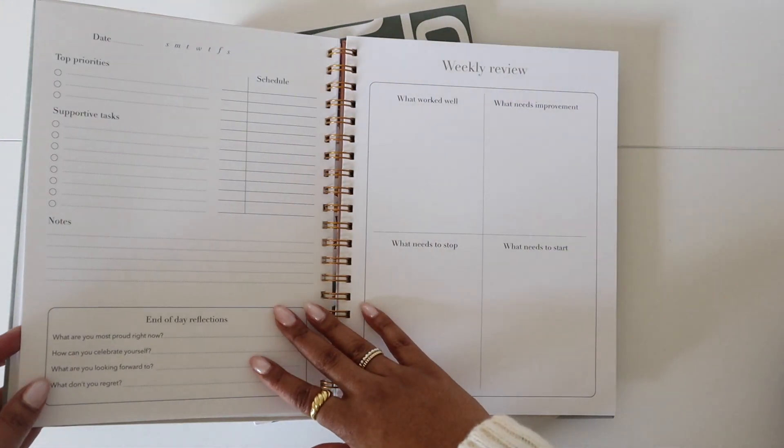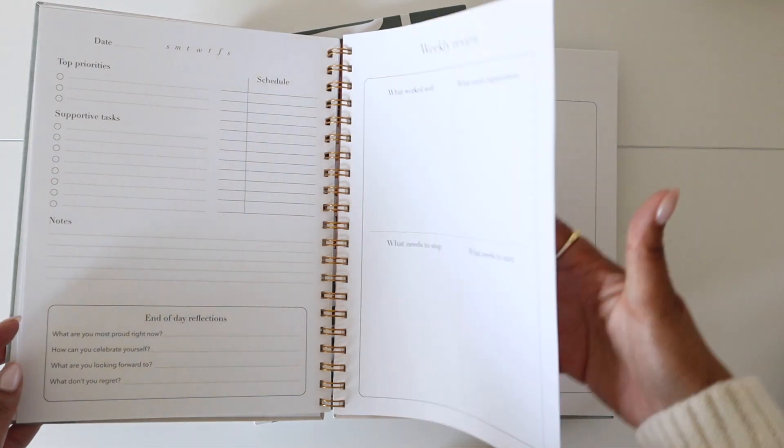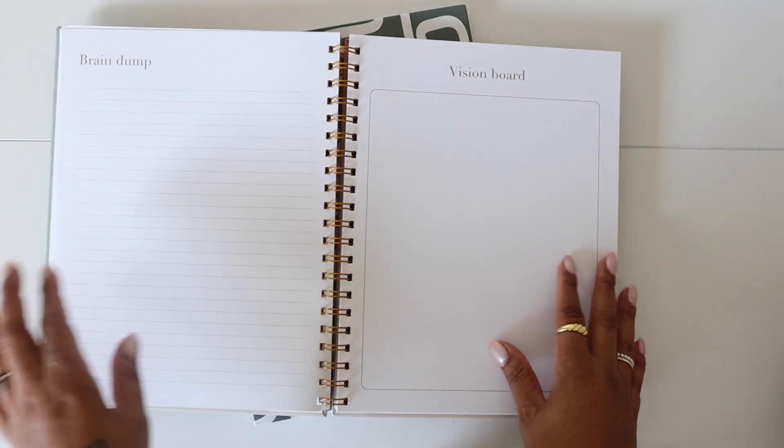You get seven undated daily pages with end-of-the-day reflection, so every day you could go back and ask yourself some poignant questions. Then each week there's going to be a weekly review, and once you finish the review, there's going to be a brain dump and vision board.